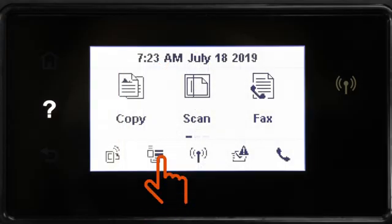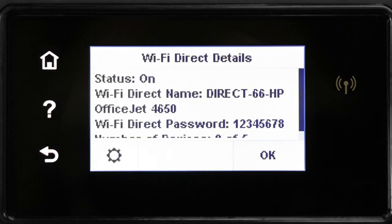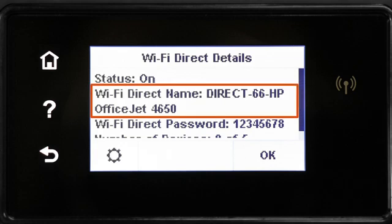For printers with a touch display, touch the Wi-Fi Direct icon or open the Wi-Fi Direct settings menu. The Wi-Fi Direct name and password for your printer displays.